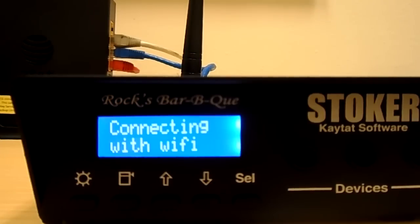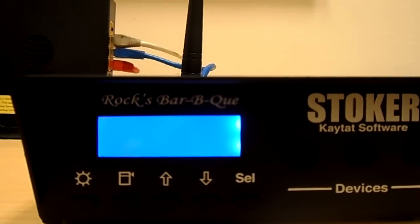If you have one of those parameters incorrect it's going to give you a fail message. I'll show you at the end of the video how to disable the Wi-Fi so you can get back in to change the settings.